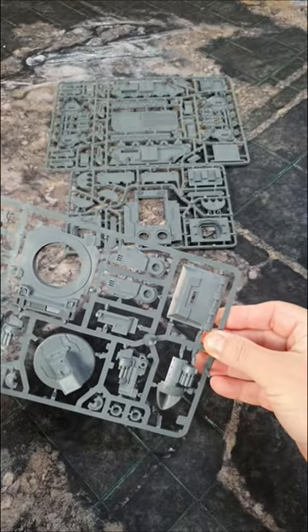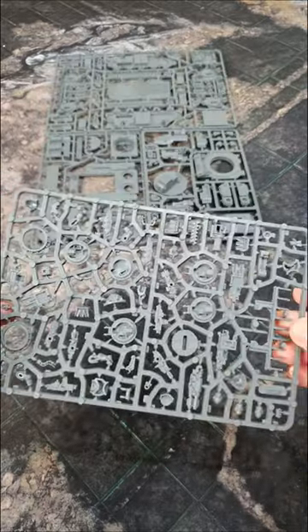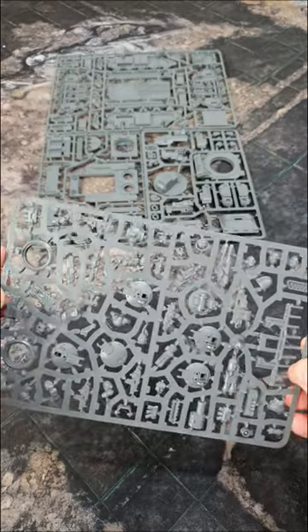Do you like these front plates here? Just a little bit different. And then this sprue — we're seeing this sprue a lot in all the plastic kits: Land Raiders, Spartans, and Predators.